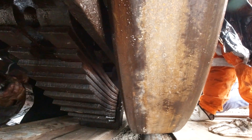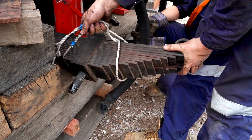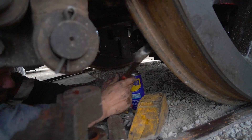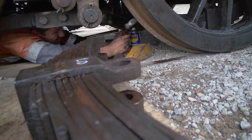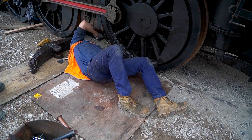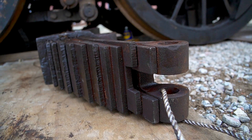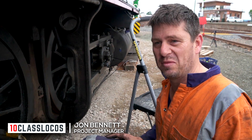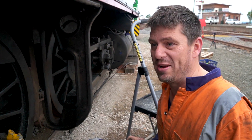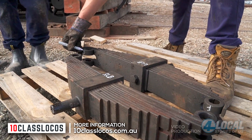The job involves narrow access under the engine as parts are undone one by one, with effort and experience. One by one, as the hours drift by, the springs are gradually freed — extraordinary work that is a tribute to the skills of the dedicated team. "That was a whole day's task just to get the springs out. We're very much looking forward to seeing the springs done and put back. It might take 10 days for one day's work, but putting them back should go a lot easier now we know the system." To learn more, visit 10classlocos.com.au.